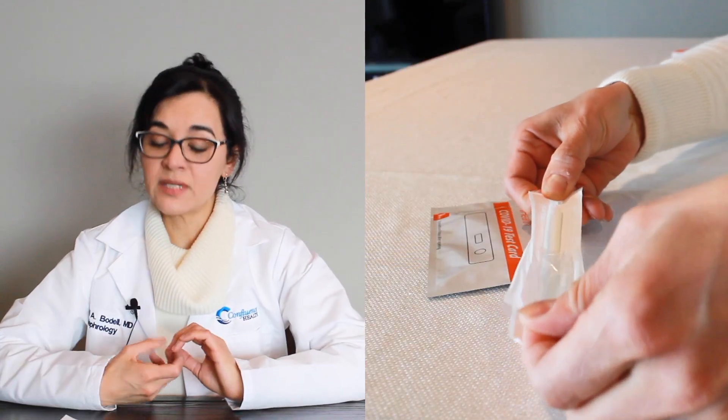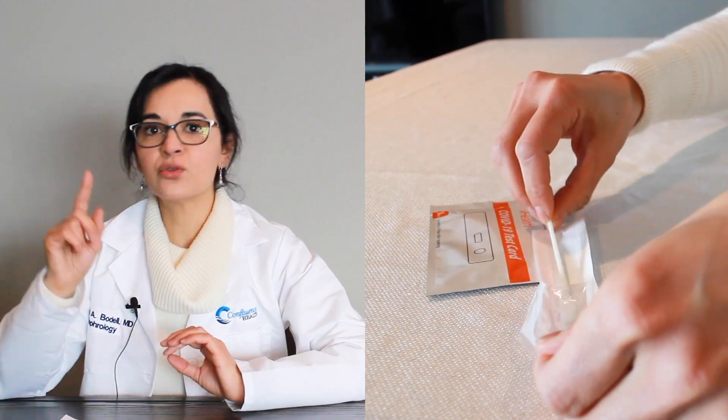Remove the swab from the package. Be careful not to touch the tip. Insert the entire tip of the swab one half to three quarters of an inch into each nostril. Brush against the inside of the nostril at least five times. Do the same thing in the other nostril. Brush both nostrils with the same swab.